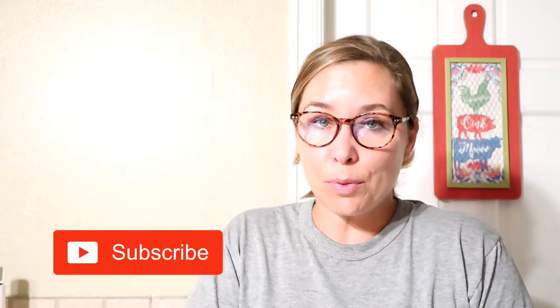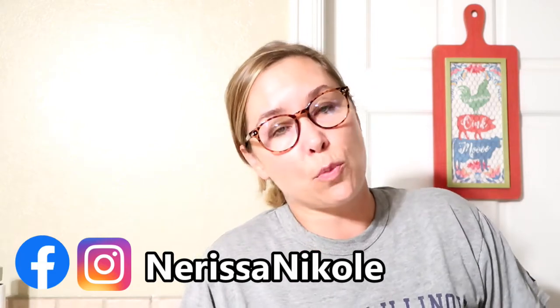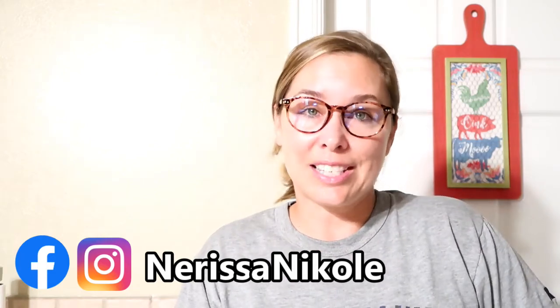That is five of the Pioneer Woman's most favorite easy recipes made in the air fryer. I hope you enjoyed this video. If you did, don't forget to subscribe and hit the bell notification so you don't miss when I upload. I'd love for you to leave a comment and let me know if you tried any of these recipes and which one was your favorite. Also tag me on Instagram at Nerissa Nikole — Nicole with a K. Thank you so much for watching and I'll see you in the next video!